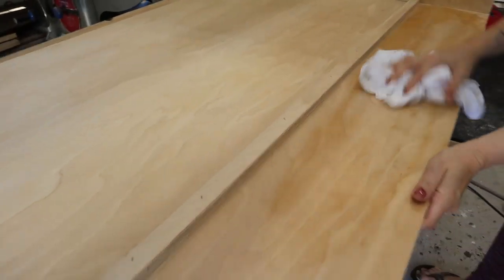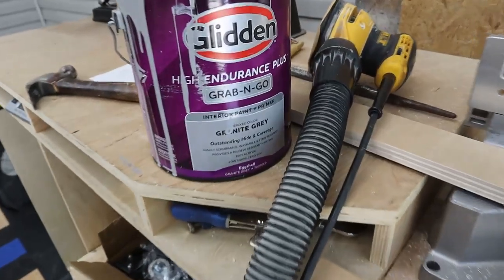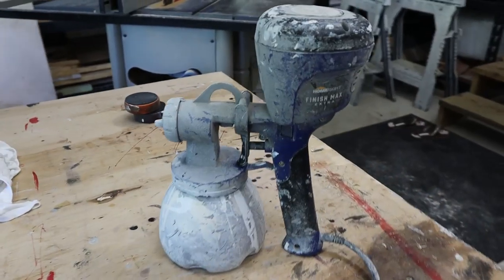We're gonna wipe this down with a damp cloth and then use granite gray paint with my HomeRight paint sprayer. I did a review on that HomeRight paint sprayer — I'll put a link in the description. It's a pretty good paint sprayer for a hundred bucks. We're gonna take it out in the yard, put it on some blocks, and paint it gray. Once that's dry, we're gonna paint it biscuit white and then distress it like we've done on other projects — it's gonna match our room really nice.